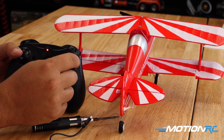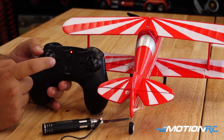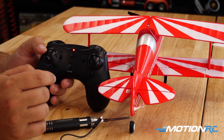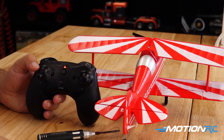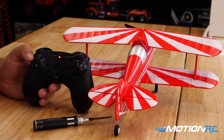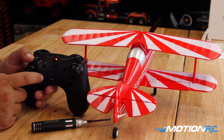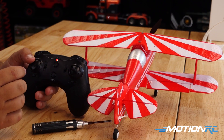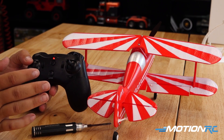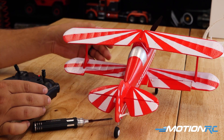Let's check everything: ailerons left and right, up and down on the elevator, and this stick is our rudder channel — rudder left and right. To initialize the gyro and get the throttle working, we go all the way to the top and then all the way to the bottom. This initializes the throttle and starts a timer on this controller — it makes an audible beep every one minute so you can count upward. I'd recommend going for around eight minutes.